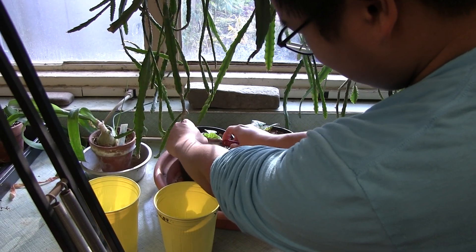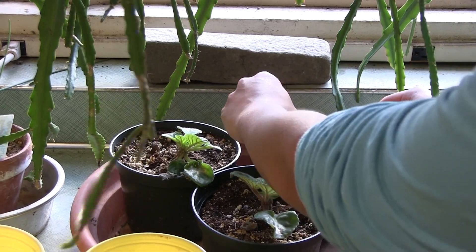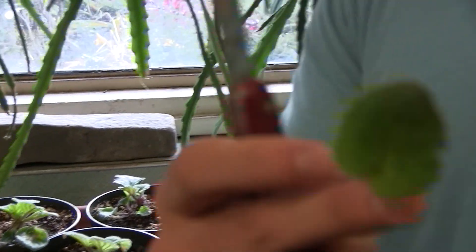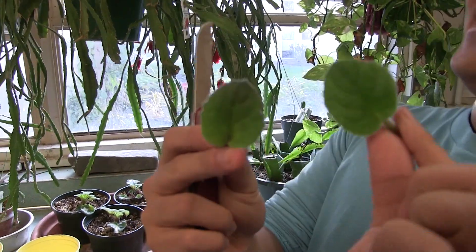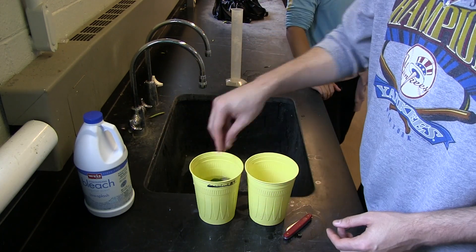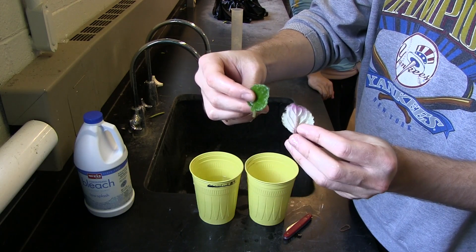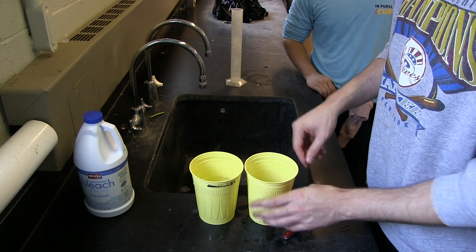Cut your African violet at the petiole to obtain your explant for tissue culture. Create two solutions: one of a soapy water mix and another of 10 percent bleach solution. Wash explants first in the soapy water mix, then disinfect by letting the explant soak in bleach solution for 15 minutes.